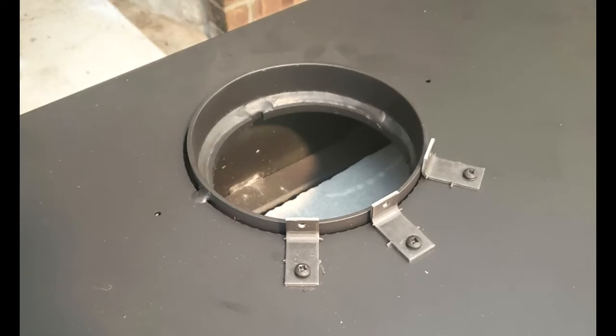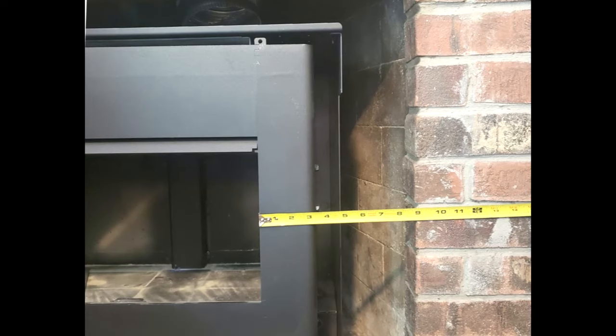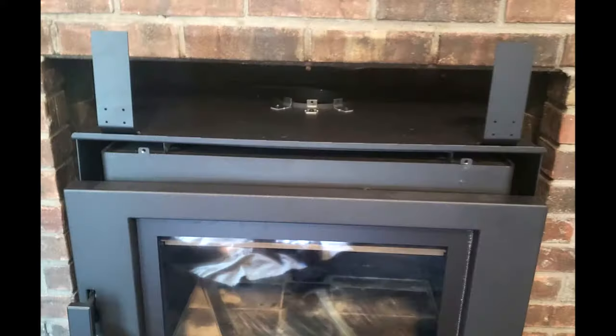You can push the fireplace insert into the fireplace. Make sure that the insert is centered in the fireplace. Next, you can install any brackets that are necessary to install the fireplace insert flashing. With the insert in place, you can lower down the chimney liner and insert the vertical liner to appliance adapter into the exhaust outlet of the stove.